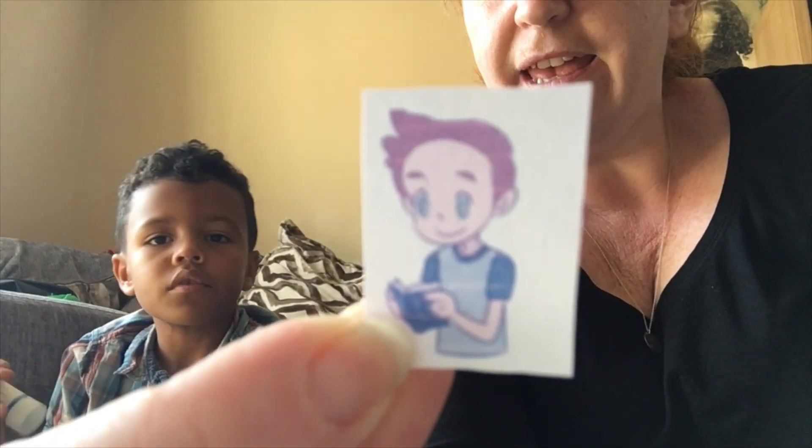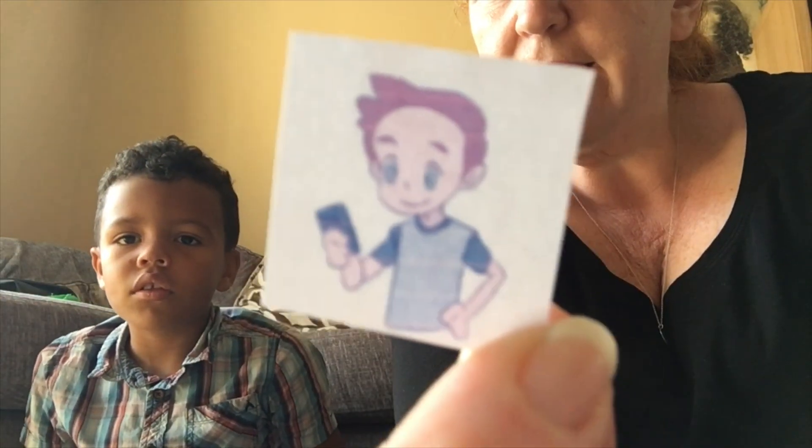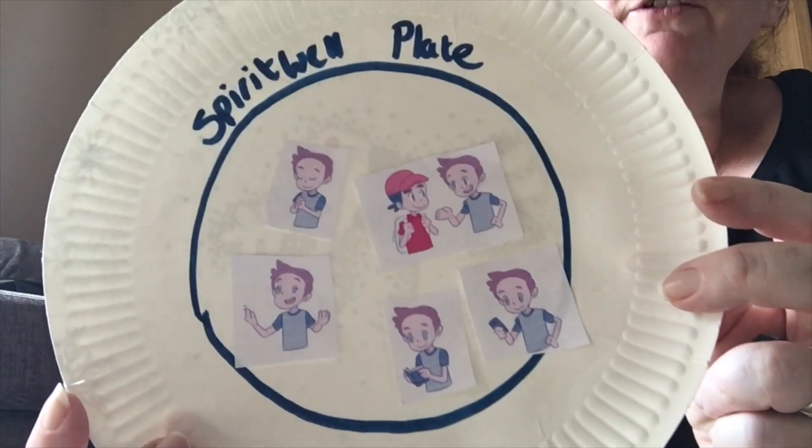What about this one - what's he doing there? He's reading the Bible! Do you like reading the Bible? Yes, and you've got loads of Bibles! This one's a bit tricky - he's holding his wallet, so what's he doing? He's giving money to people - maybe giving his tithes and offerings at church, which is another way that we can keep our spirit well, because it's obedience to God.